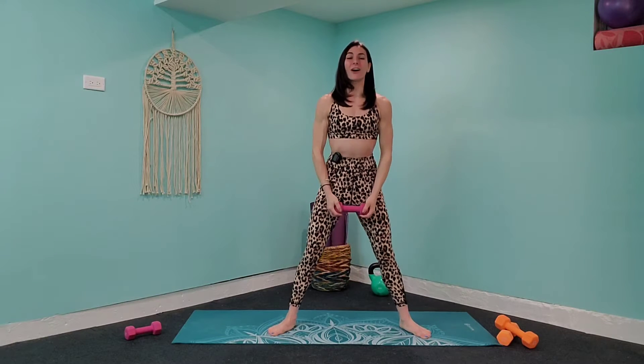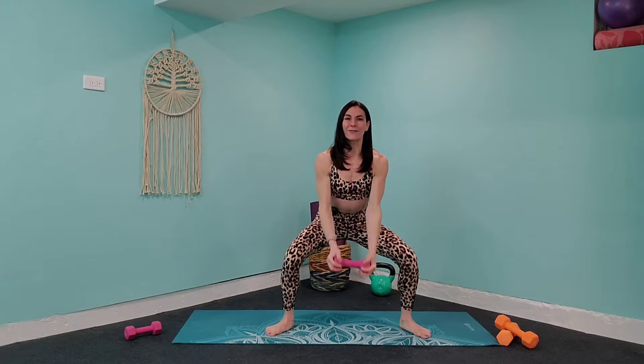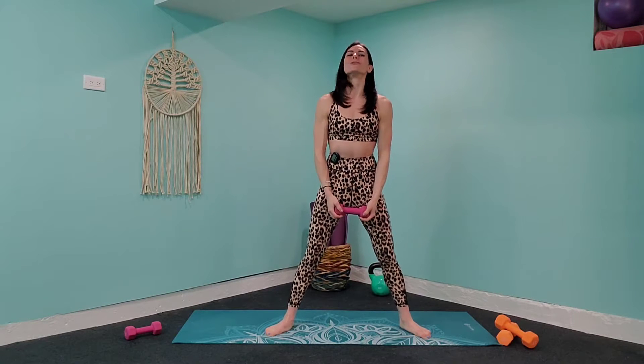Today is designed to work your entire body. We're going to work the lower, the upper, the abs — oh yes, we are. A little bit of cardio in there as well so that we can burn calories, gain strength, feel powerful, and walk out with results.